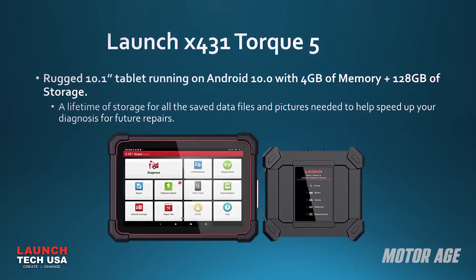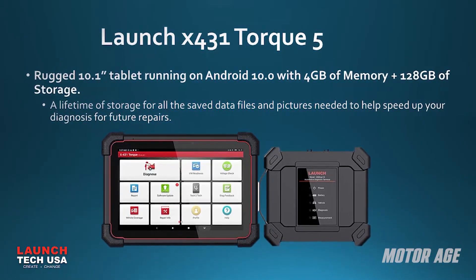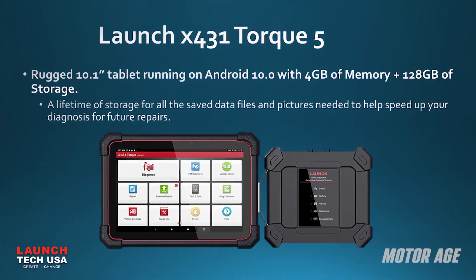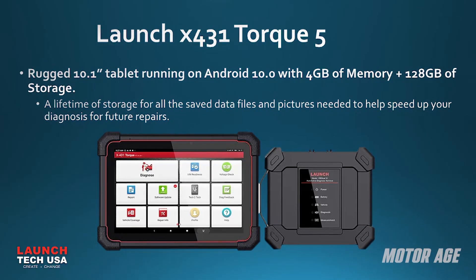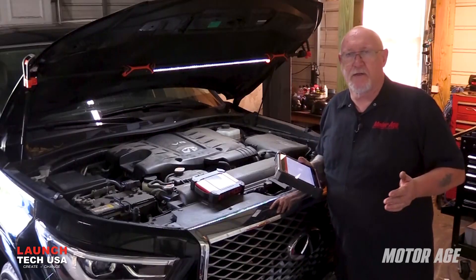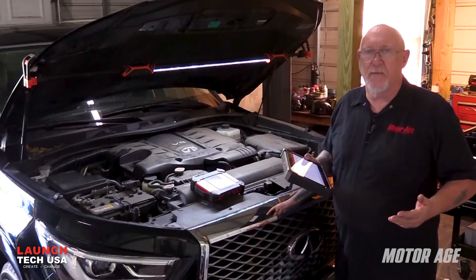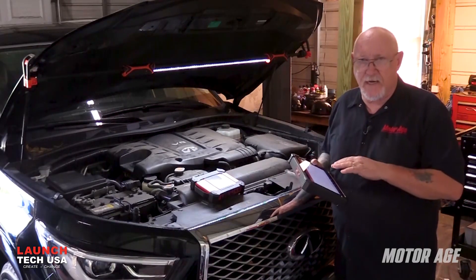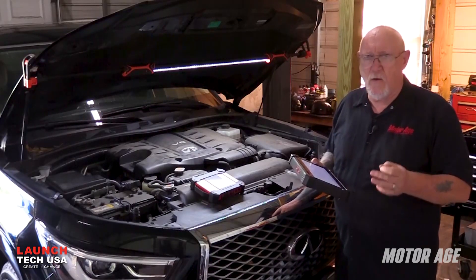The Launch X431 Torque 5 features a rugged 10.1 inch Android tablet running on Android 10.0 with 4 gigabytes of RAM and a huge 128 gigabytes of storage. Wireless communication between the tool and the VCI makes it easy to be wherever you need to be on the vehicle to perform your testing, whether it's using the scan tool, the multimeter, or the scope.